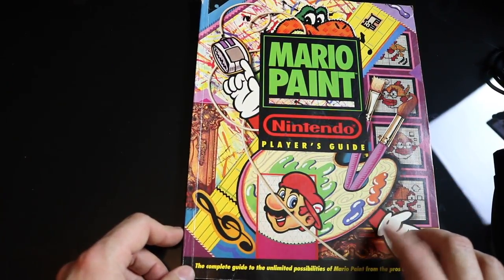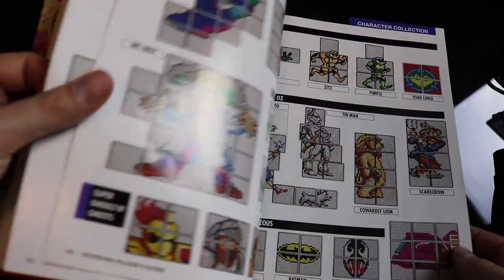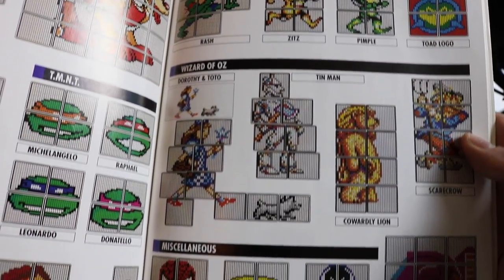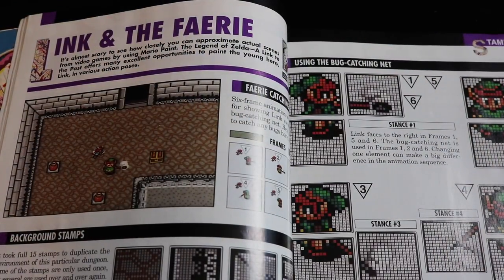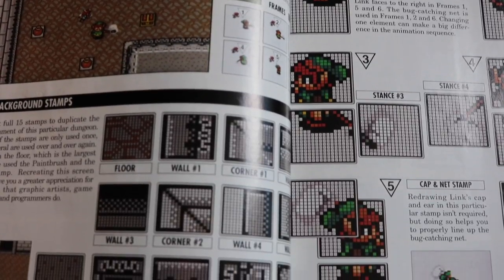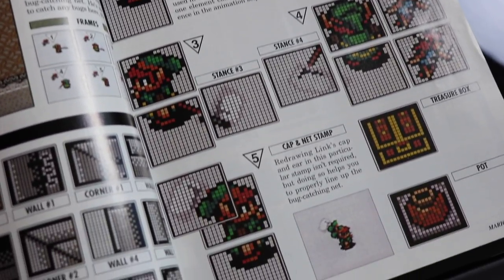To create this we're going to use the Mario Paint Player's Guide — another cool thing in my collection. It has different music you can make, hints and tips on the game, and you can create things like Battletoads, Wizard of Oz, Spider-Man, Super Ghouls and Ghosts, Mega Man, and Teenage Mutant Ninja Turtles — all kinds of cool pixel art you can easily create in the stamp editor. The project we're going to work on is Link and the Fairy, which will show us how to make the different stamps for the background as well as the stamps we'll need for the animation. The book lays out everything really nicely and gives you some helpful little tips here and there.